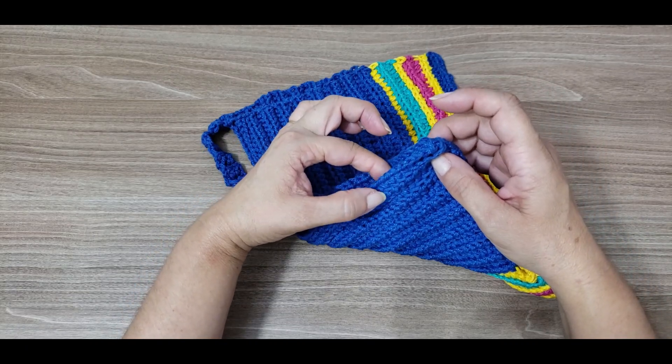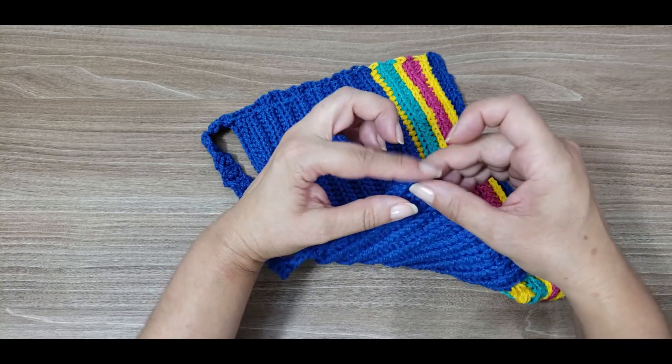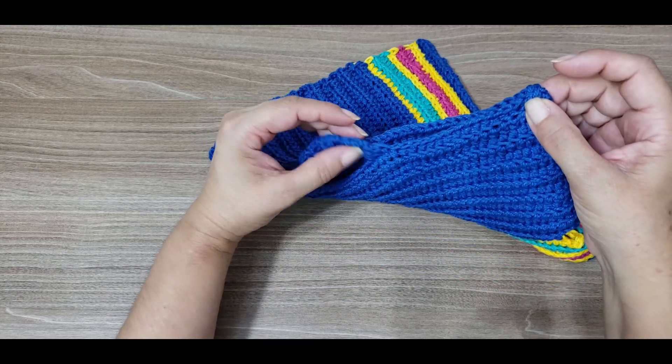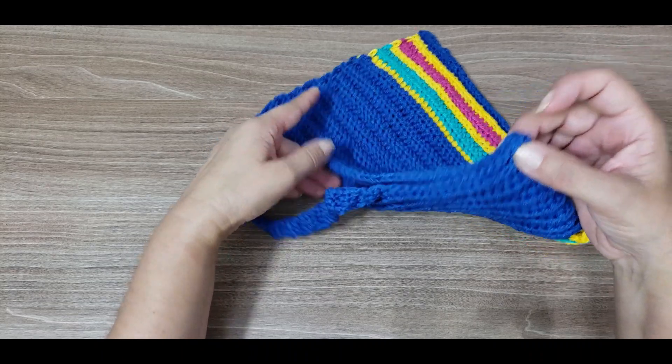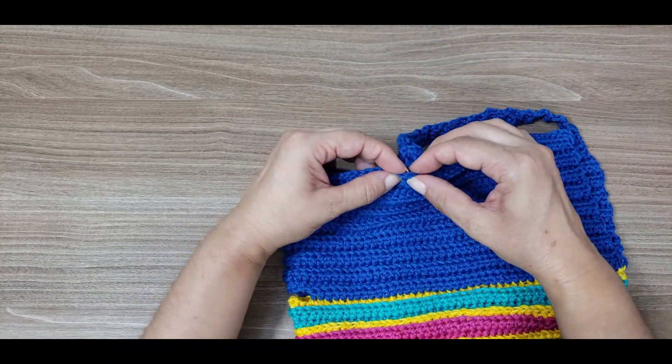I counted two, four, six, eight, ten, twelve, fourteen, sixteen points — secured one strap. I'll make the other one, count sixteen points, and secure it on the other side. It'll be nicely centered in the middle — the two straps. When we do this, it'll fit snugly with about ten centimeters at the center of the chest.